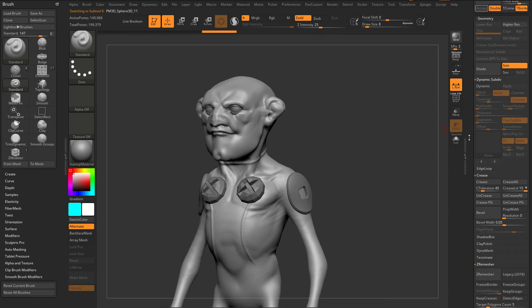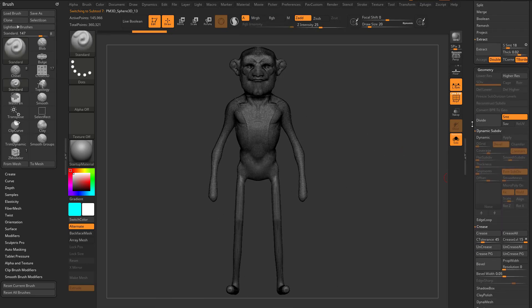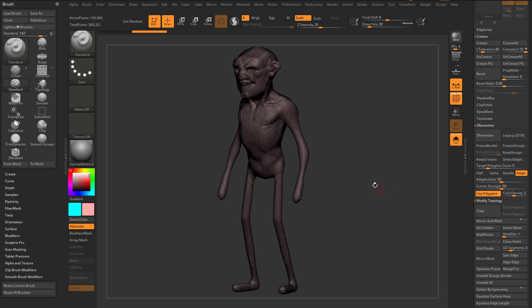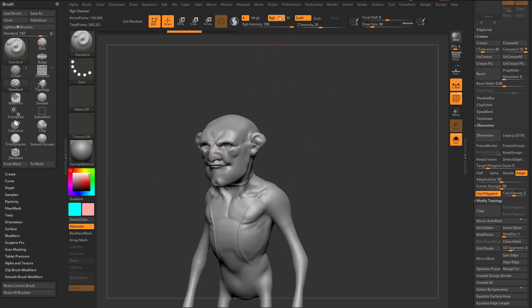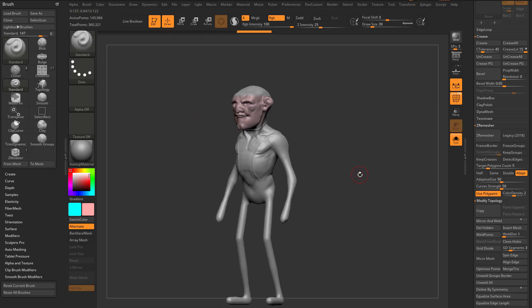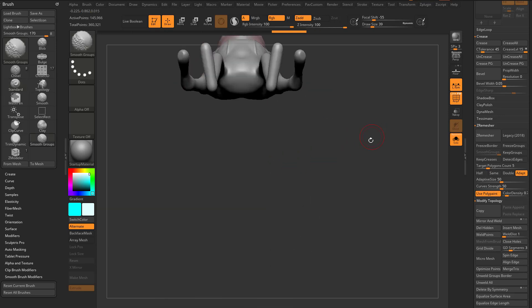There's a lot of cool stuff you can do with ZRemesher — in fact you can retopologize an entire character. Take this character, duplicate him off, go into solo mode, turn on polyframe. Go down to ZRemesher. We can use poly paint color density — set to two by default, all white verts. If not, go to Color, turn on RGB, 100%, Fill Object to make it all white. Now set color density to two — that changes the color to light pink — and paint where you want more polygons. Set color density to 0.75 — that turns it light blue — and paint where you need fewer polygons.